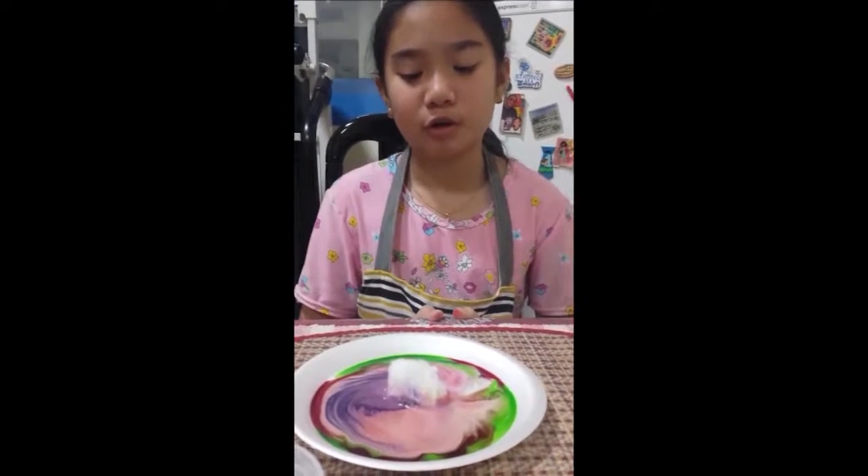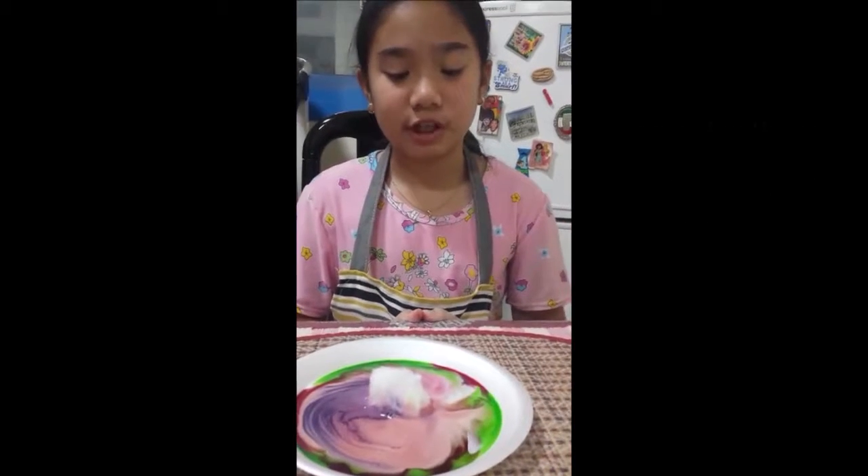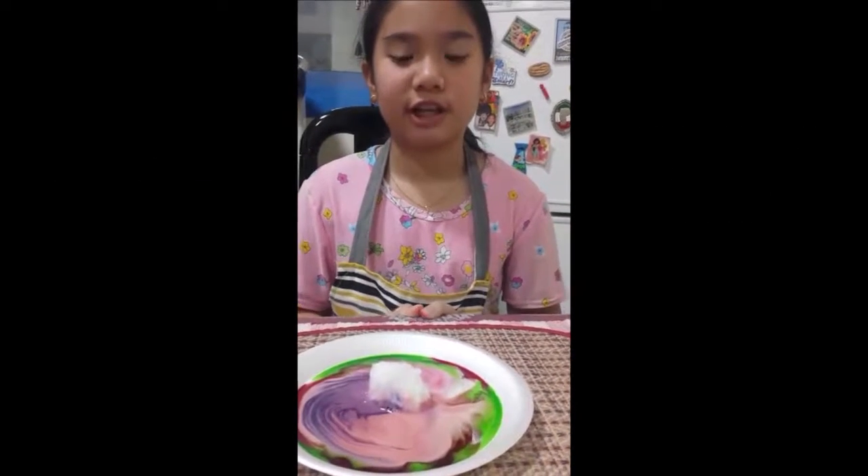If there's no color, you wouldn't see anything, but if you put color, it's very nice and very colorful. That's why I call it Milk Art. That's all, bye!